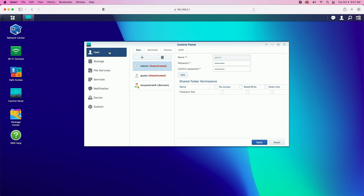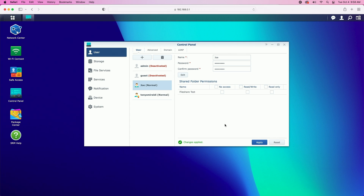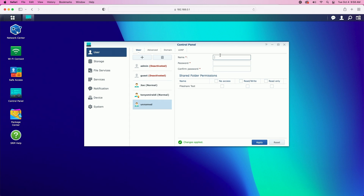Now we're in the user tab. Let's go ahead and create a couple of users. We'll click on the plus sign to create the first user — we'll call this Joe and give Joe a password. Just make sure you use a good password in live production. We're not going to give Joe access to the entire file share folder, so we'll click apply. Now we'll add one more user — we'll call this user Jay, give Jay a password, and again we're not going to give Jay access to the entire share. Let's click on apply.